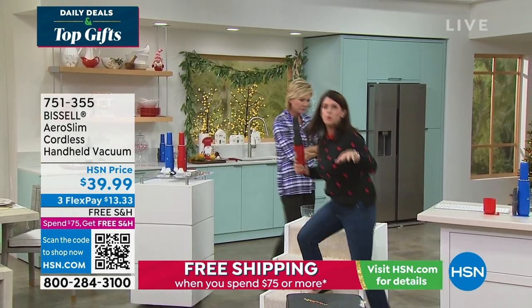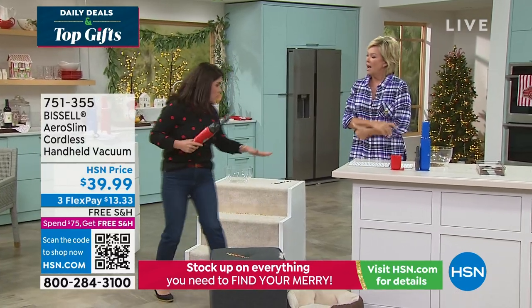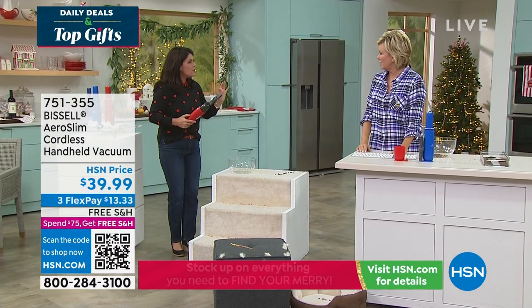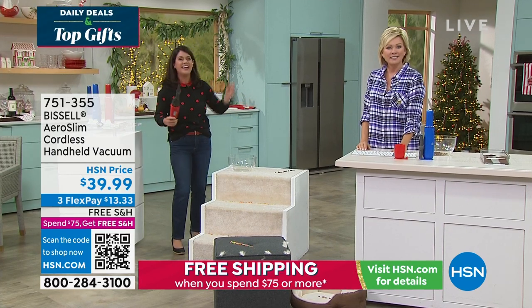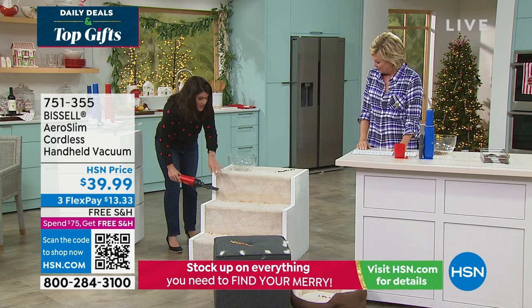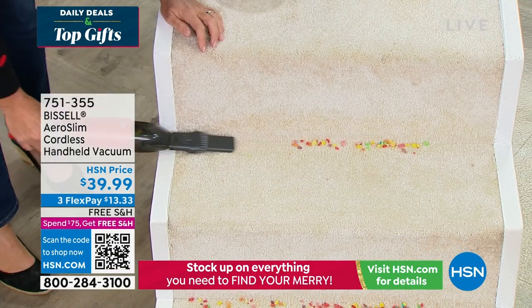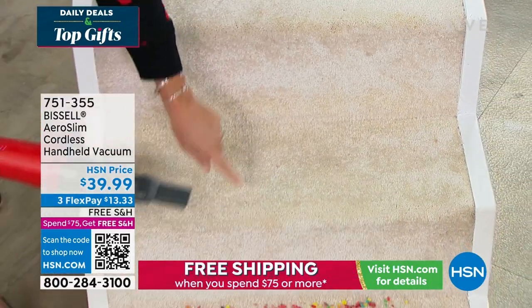As I get older I'm a little more neurotic about little messes, and it makes me feel calm when I leave my house. Why not? We just want to come home to a clean house. This is my little Bissell buddy. You just saw me go up and down the stairs — there's no cord. You can get the cereal here on the carpet.